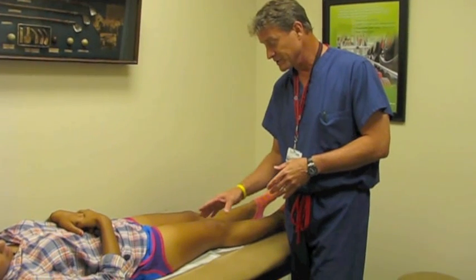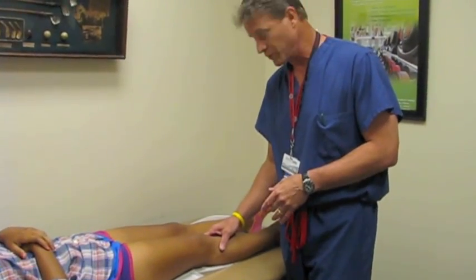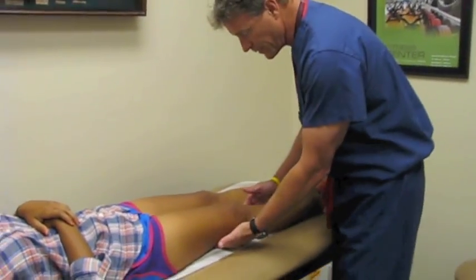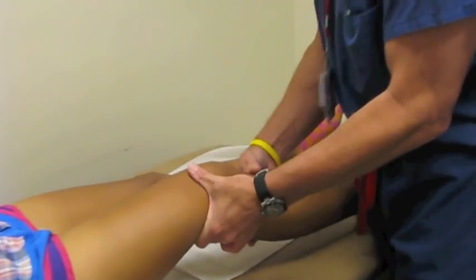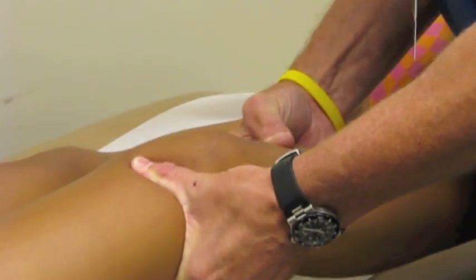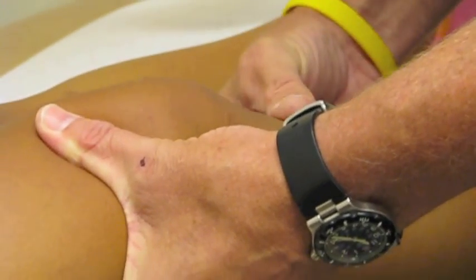Now we have the patient positioned to demonstrate the injured knee where she's torn this anterior cruciate ligament. Same thing when we do the Lachman exam — we'll flex the knee up to 90 degrees, and she's relaxing very well. You can see as we move the knee back and forth how much play is in that knee as that tibia comes forward on the femur.